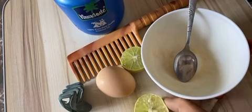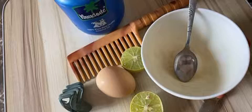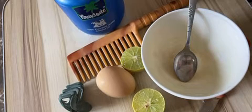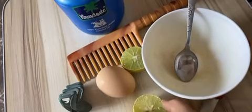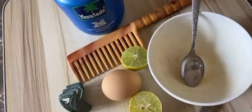Let me tell you why we use lemon: it's to remove the bad smell of the egg, which many people don't like, and it also helps in getting rid of dandruff. Nowadays we have a lot of pollution which is damaging our hair, so we need it for that as well. Egg helps in making hair shinier, healthier, and provides protein and repairs damaged hair. So these two ingredients are enough.